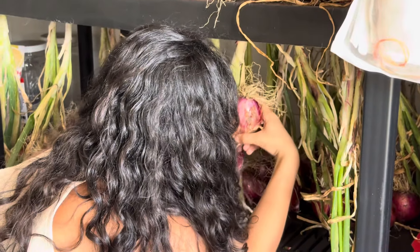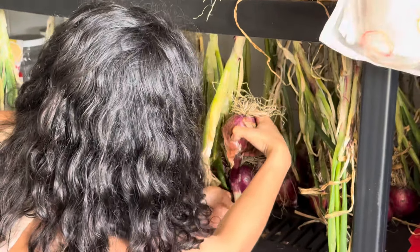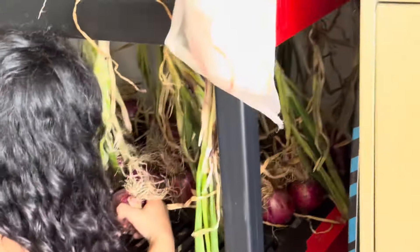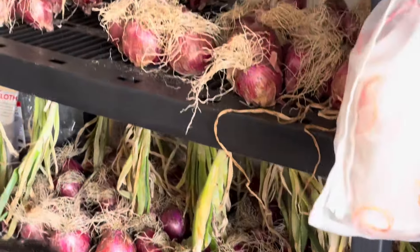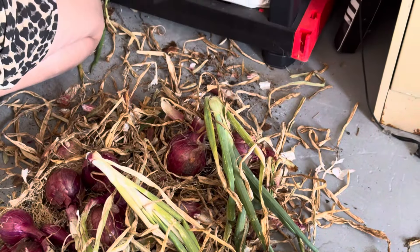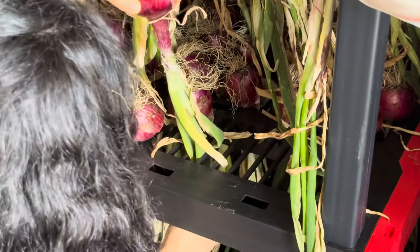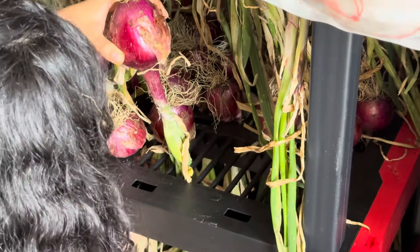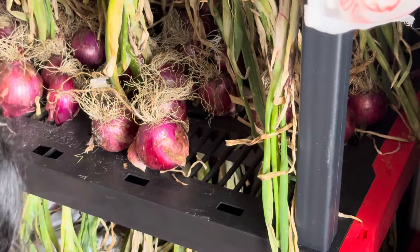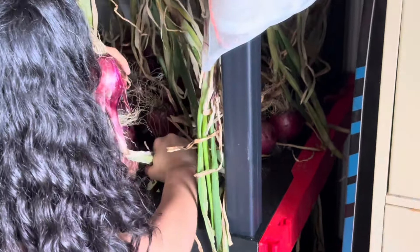After that, just keep an eye on when they bend the top. Then just let them sit on top of the beds or in the ground for a few days until they kind of dry. Make sure you have a good location to store them. Let them dry, and after they dry, cut the top and you can store them. I'm going to use some mesh that I bought on Amazon. You can even leave them just like the way you see it right now and just grab as you go.